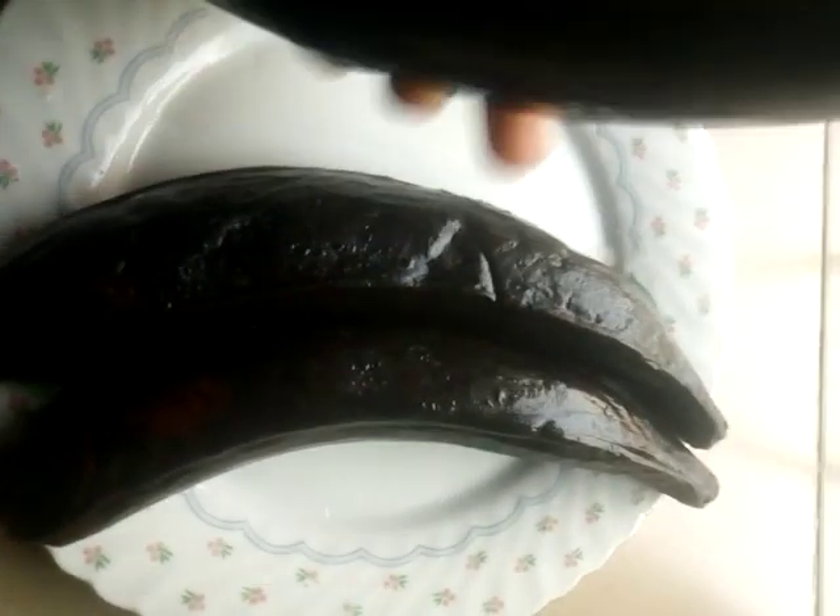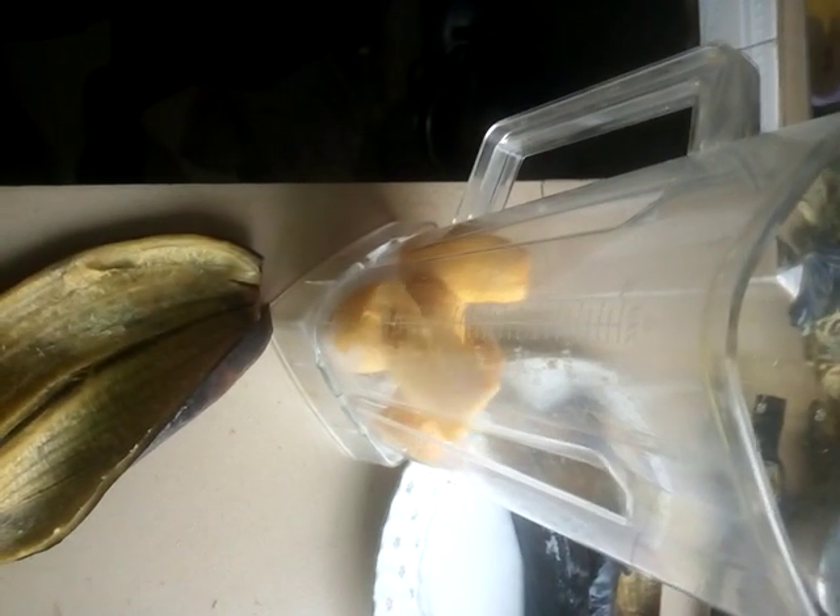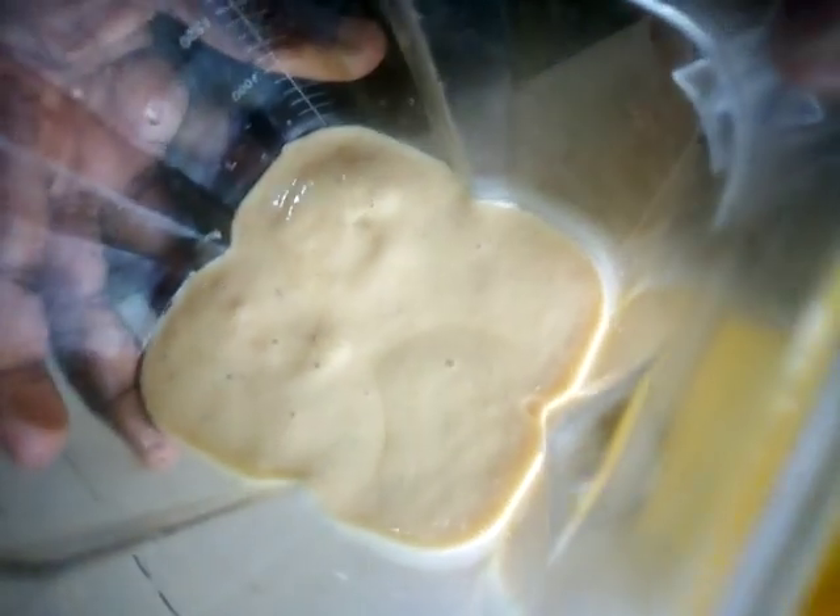The first thing we need to do is cut our plantain. We cut this very ripe plantain into pieces and blend them. I'll slice the ripe plantain and put them inside the blender. You add a little water and blend. You can see it's already smooth, so I'm going to turn it into a bowl.